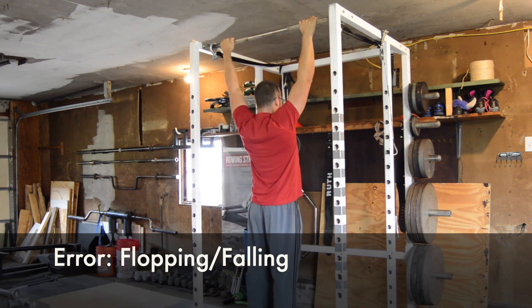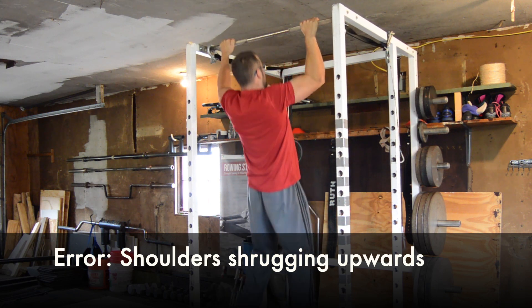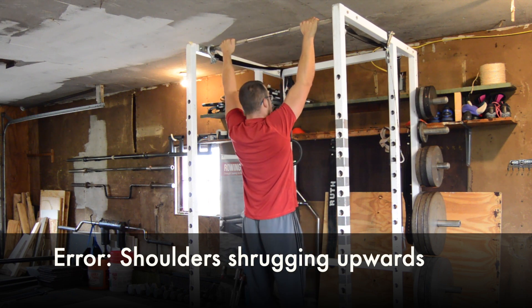Another error is shrugging the shoulders up to use the stronger upper trapezius muscles, failing to develop the other back muscles and leading to the turtle shell posture at the top position — the opposite of how we want to move when rowing.